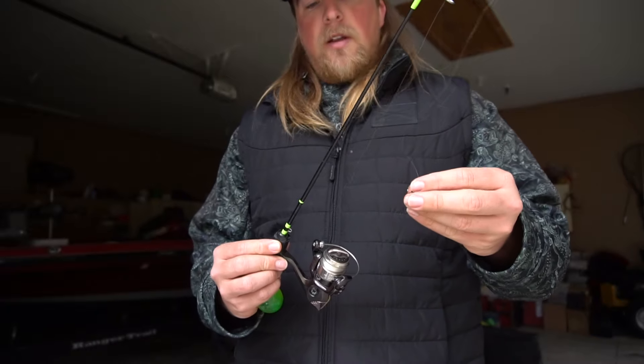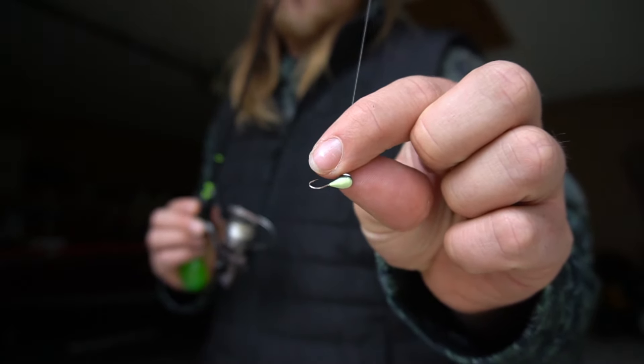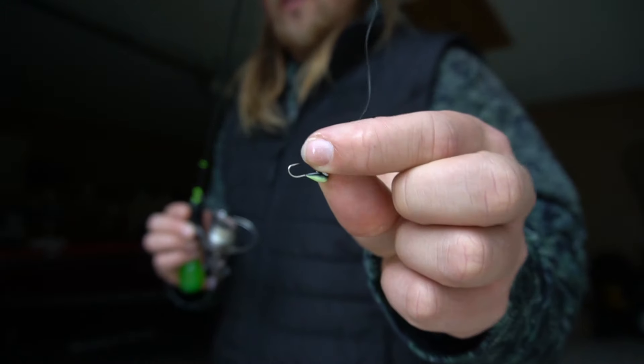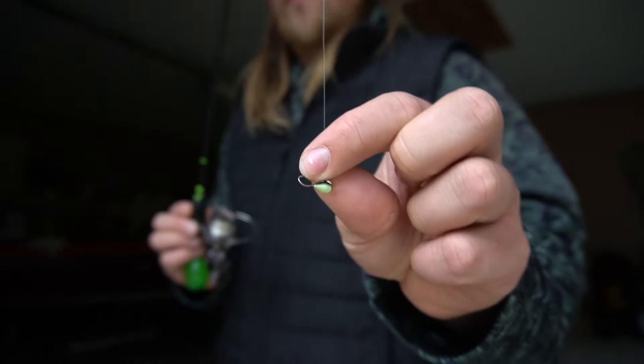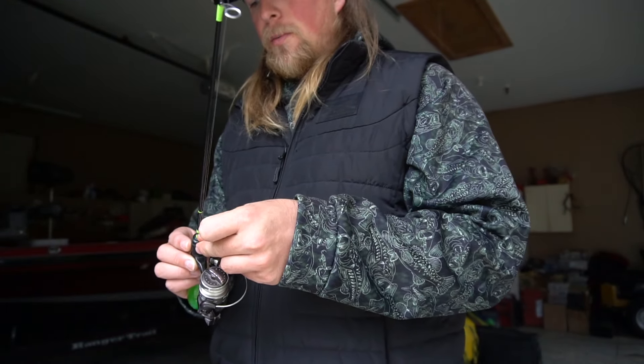I've also caught a lot on this black color right here — sometimes they really like black. That one actually glows in the dark. Sometimes I'll go out there super late, sit through the night, and catch all kinds of fish with this glow-in-the-dark one, so that one's pretty cool.